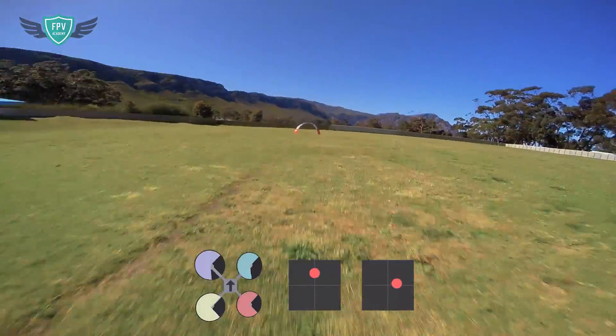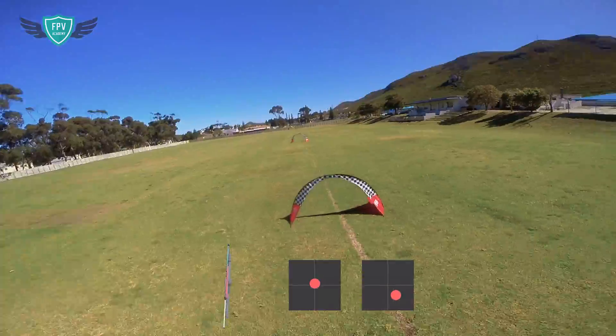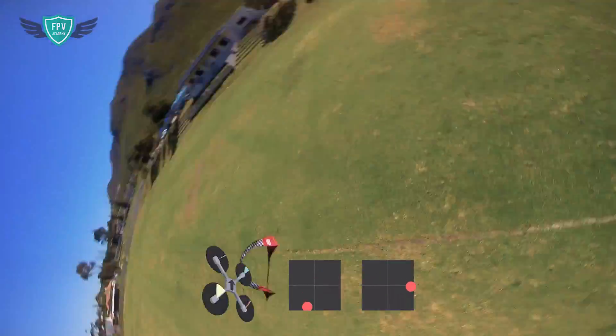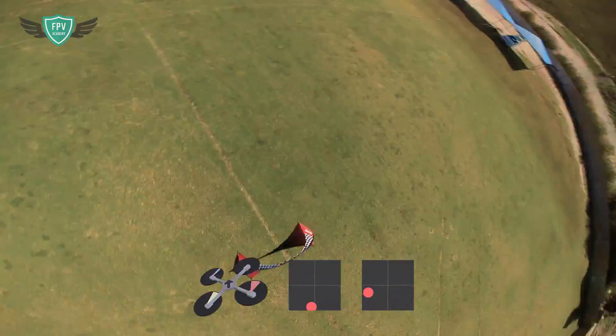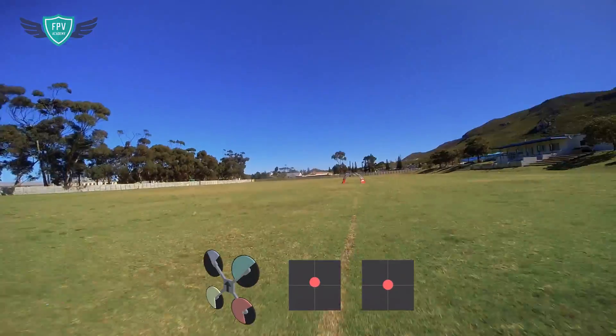However, you don't do this super fast. You can do the roll fast, but the most difficult part of a split S maneuver is knowing how much to pitch the quad up and how much throttle to apply. With that said, let's look at the progression of the split S maneuver.